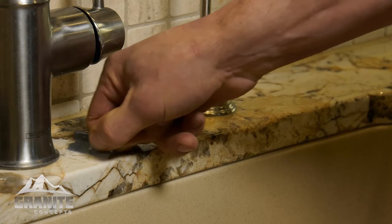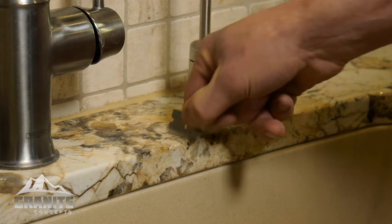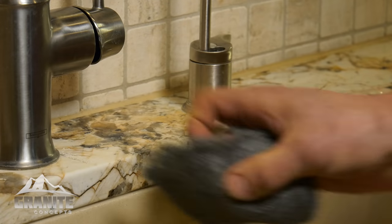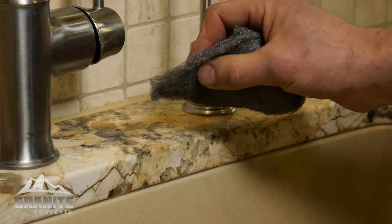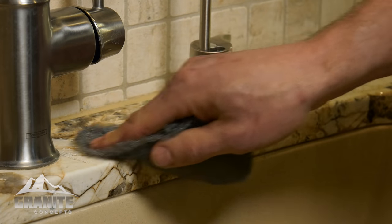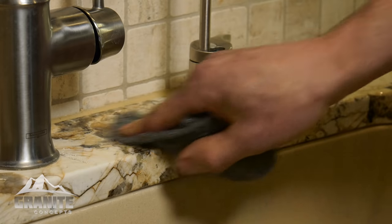As you can see, just a little bit of work and I've gotten this area completely free and clear of any hard water deposits. If there are any residual striations left, the 4-0 steel wool will get those off very easily. It's a very simple process, easy for you to take care of at home. We also can come out and take care of this if we're coming out to seal your countertops or handle any other issues you may have.